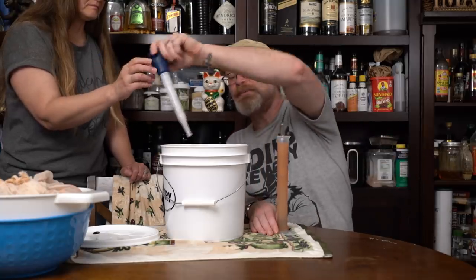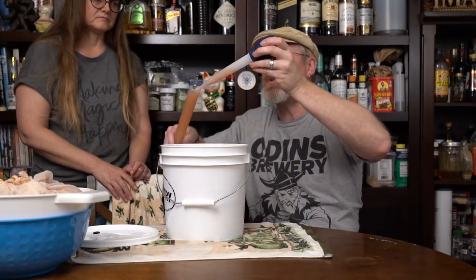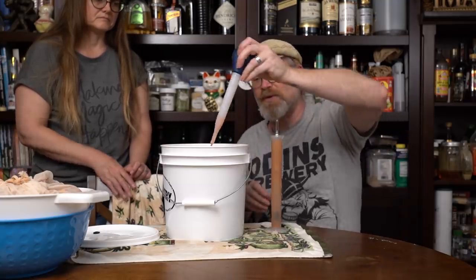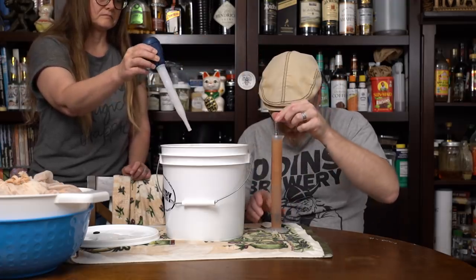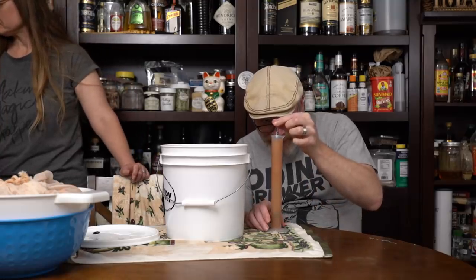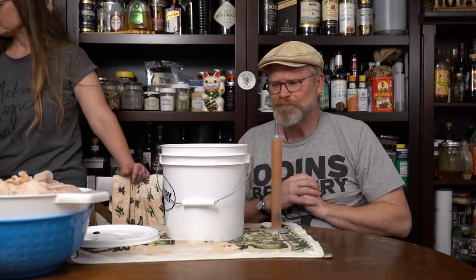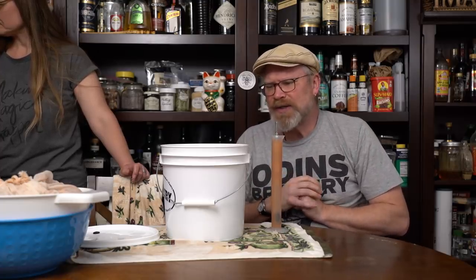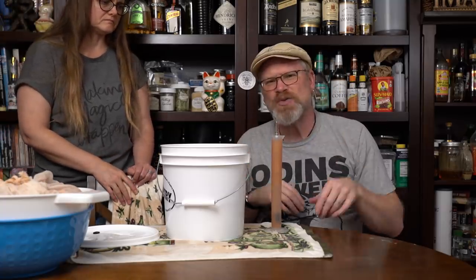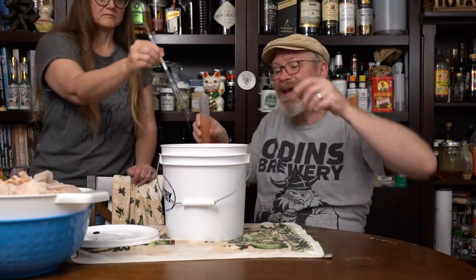Let's see how we did. This went dry, okay? Which we thought it could because of the yeast used and everything like that. Oh, there we go — it's floating now. So what we might end up doing is back-sweetening this, but I don't want to do it quite yet. I'd like this to get a little bit more age on it, but it did actually level out. It's at 1.000.